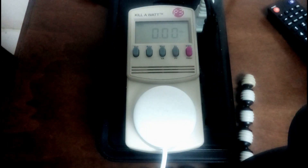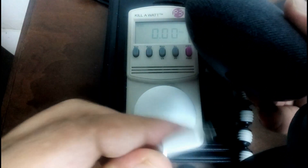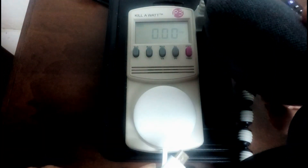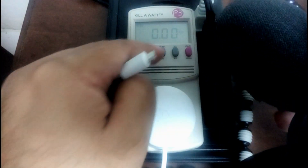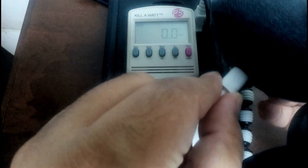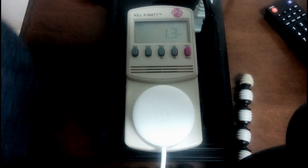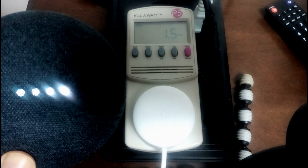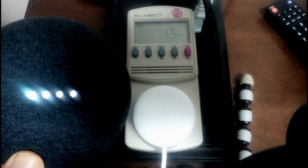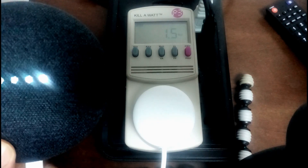I'm going to switch over to amps and then plug in the Google Home Mini here. Let me switch over to watts and plug it in. It's plugged in and I already see the wattage has changed to 1.3 as it boots up — you can see it booting up. It's now at 1.5 watts, 1.6 watts, 1.4, so it varies. So far we're looking at less than 2 watts of power.